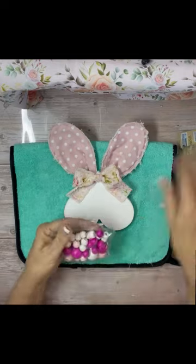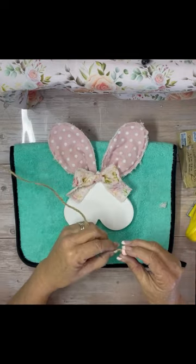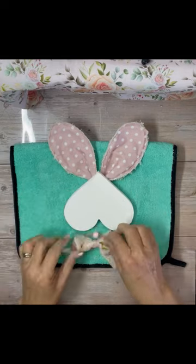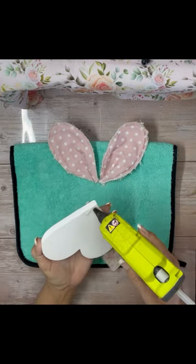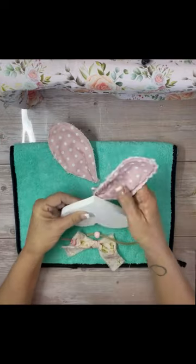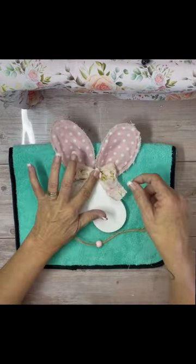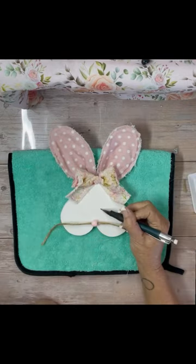I did have a little bow that I made out of fabric. I took a Dollar Tree bead — just one bead out of the package — and put twine through it; that's going to be our whiskers. Then I glued the ears on, glued the bow on, and glued the little nose on.